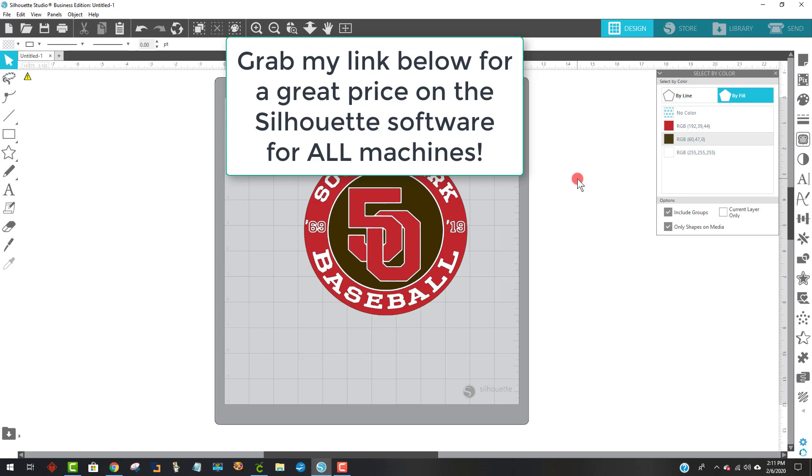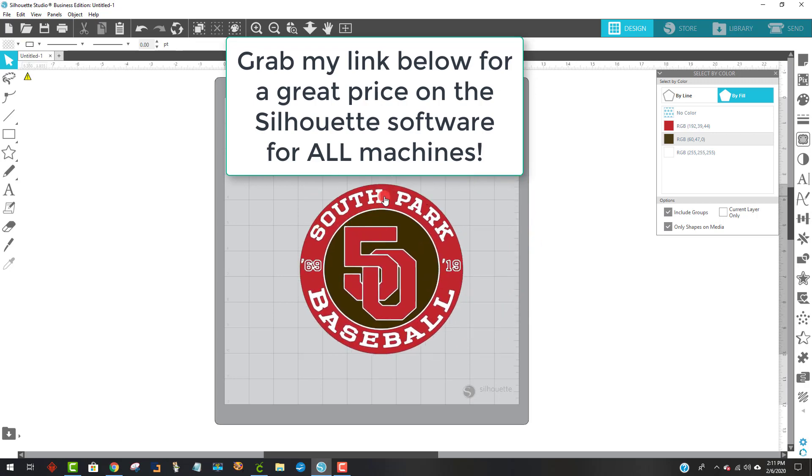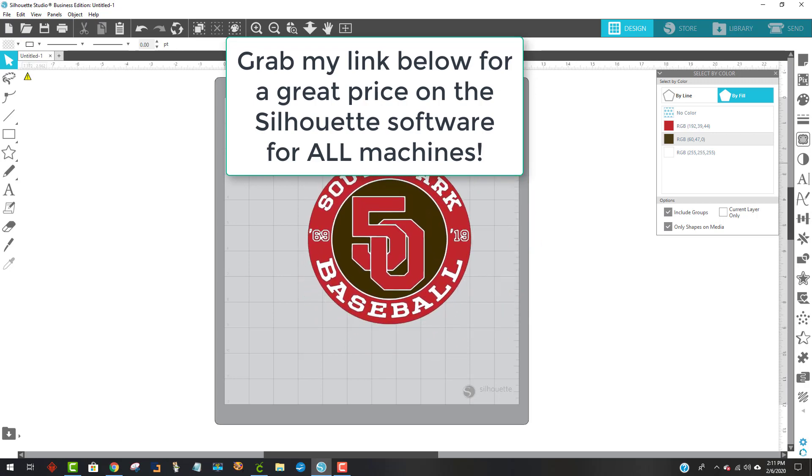If you're not a member of Patreon and you're learning to use the Silhouette Business Edition, we have a class every single Saturday morning where we learn more and more about Silhouette Business Edition for your Cricut or your Cameo. Thanks you guys, bye-bye.